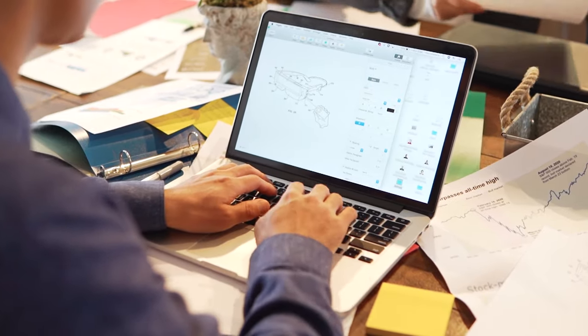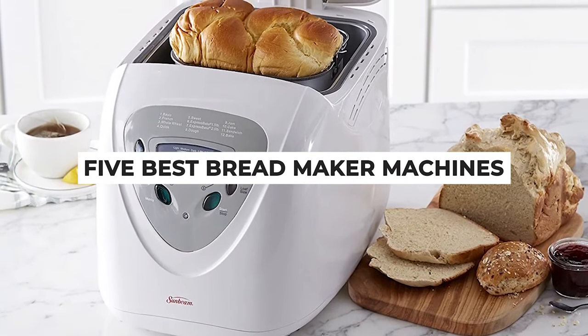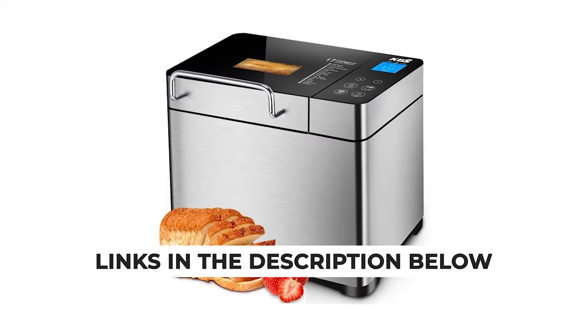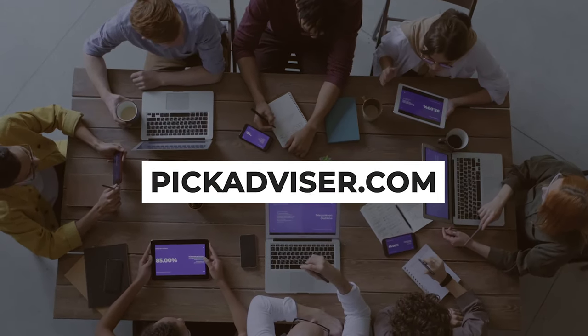After hours of research and after taking expert's advice, we have listed the 5 best bread maker machines to help you choose the one that suits you perfectly. The links for the products mentioned in the video are in the description below. You can also find a more detailed analysis and a comparison tool on our website, pickadvisor.com.